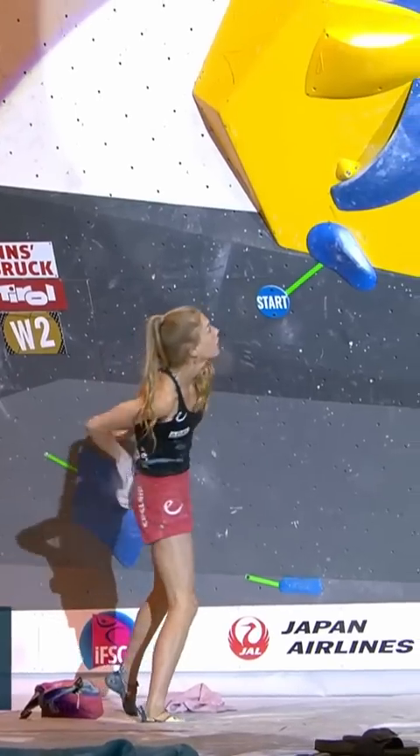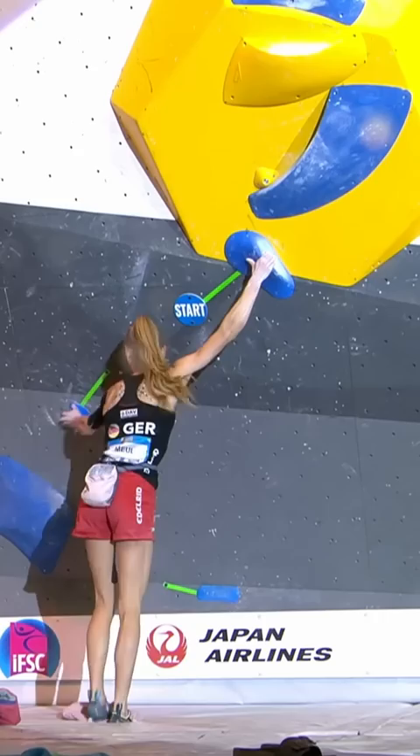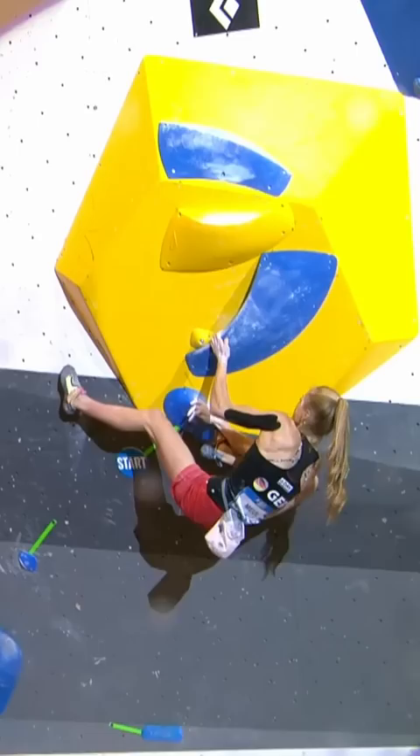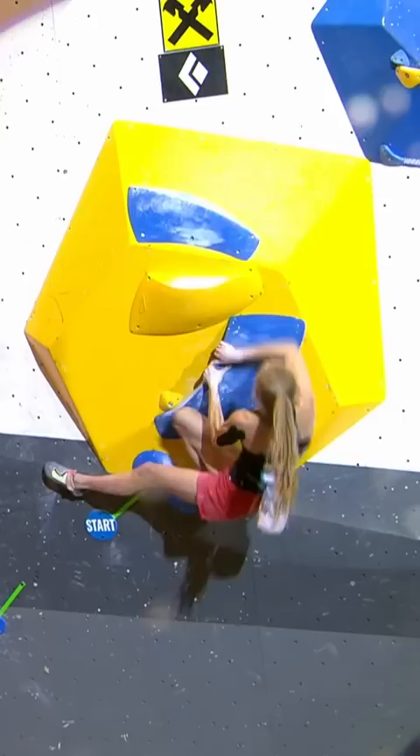Will Hannah Moyle read this boulder the same way as Futa Ito and try to stop on that first hold? And it is — but she's made it work. That's interesting. She's an athlete so talented at getting her feet up, and she's fine with the foot up. Well, she's smashed the intended beta, completely knocked it out of the park.